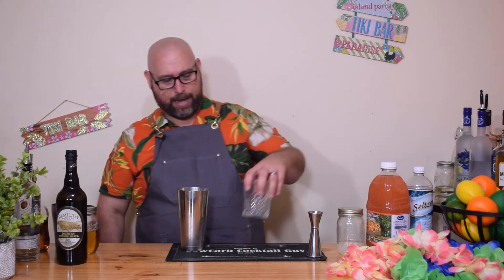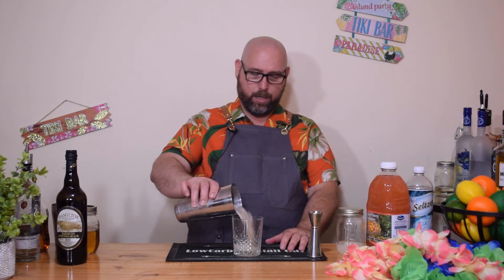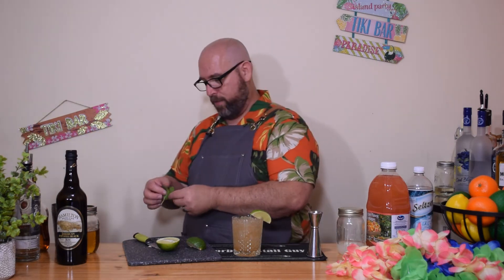In a double old fashioned glass, we're going to dump the drink. From here, we're going to garnish that — and there I go again calling a lime a lemon — with a lime wedge. Cut your pith off so you don't have that little bitterness in your drink. We'll garnish with a lime wedge and a sprig of fresh mint.